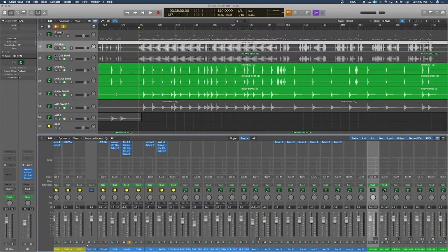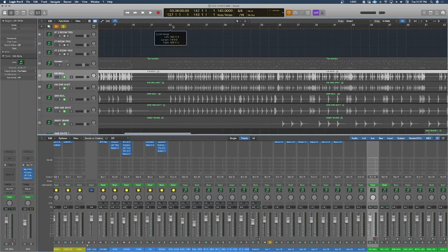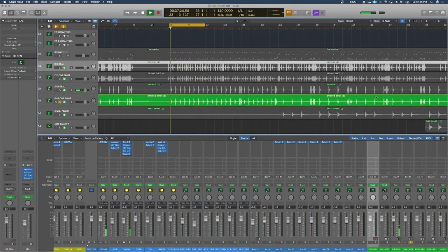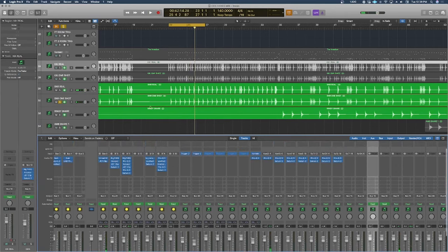Next up is the snare. We'll start with everything individually. Here's the snare from Invasion on its own, then the real sample, then the one shot, and then all together. It's a really high-pitched snare, but I added some weight back in with the real sample and some extra crack and ring with the one shot.